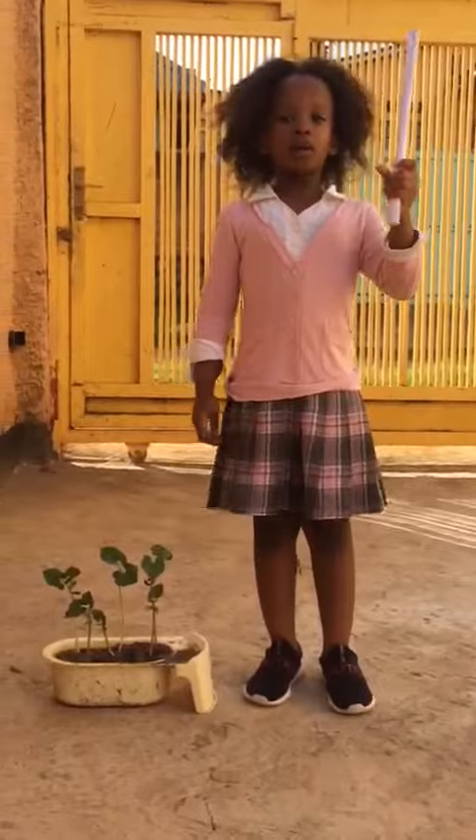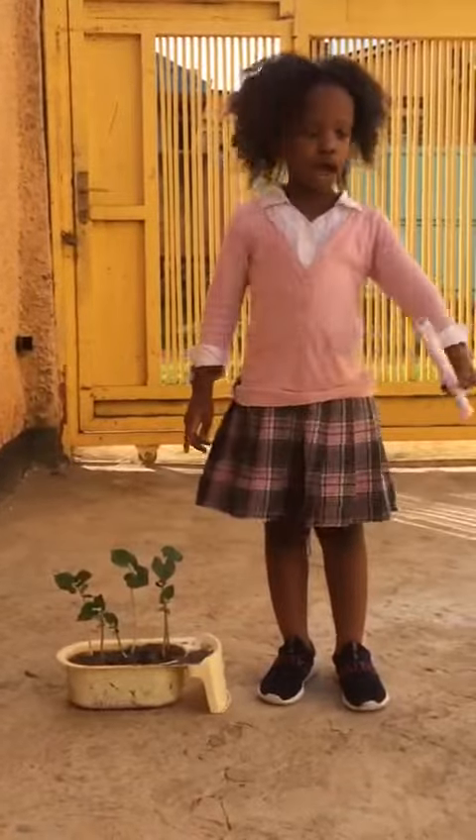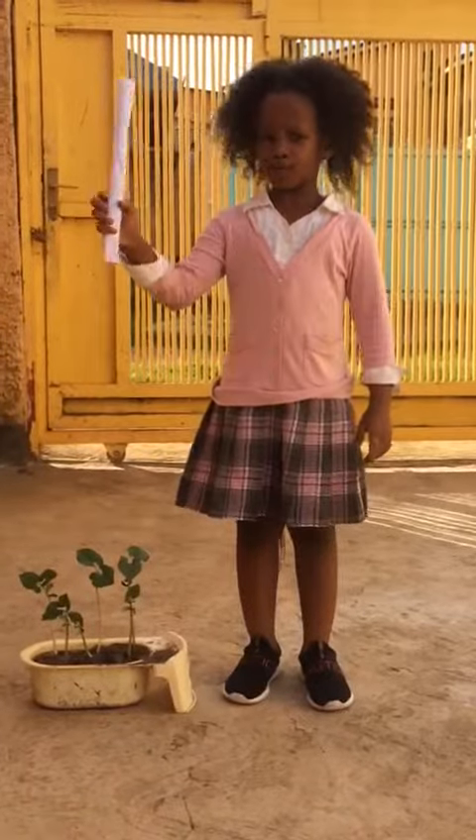Now we are going to see how the plants look. I'll go and look at the plants for a few minutes.